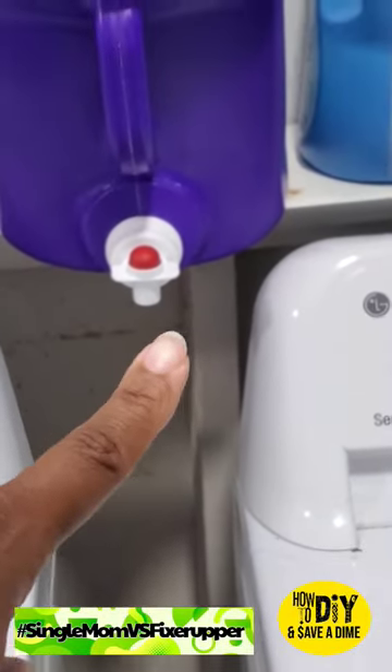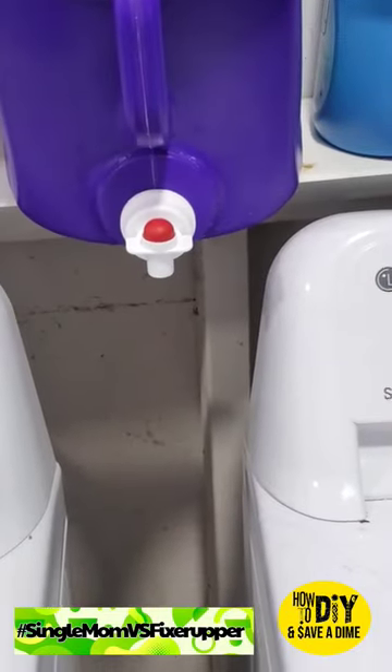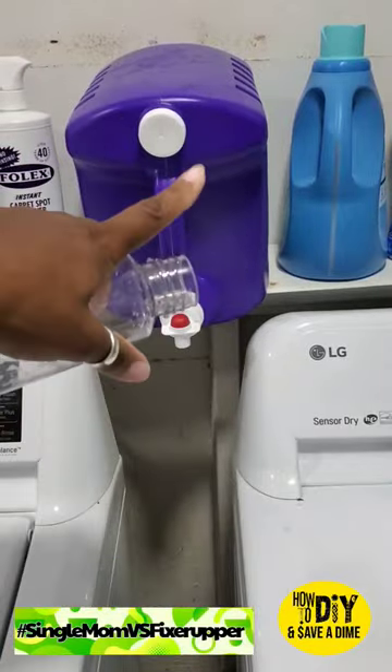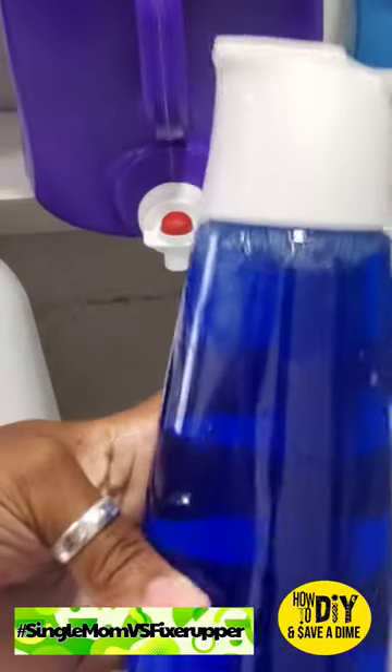I'm tired of my laundry soap leaking all the time, and I said hmm, let's utilize this bad boy — because guess what, it looks clean, it looks modern, and it looks chic. I'm saving coins on using something I already have by upcycling it. So I'm going to put my laundry detergent in there.